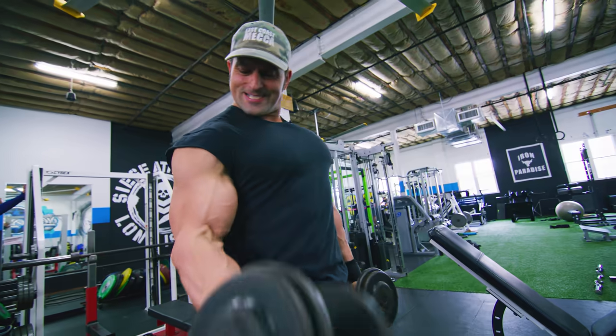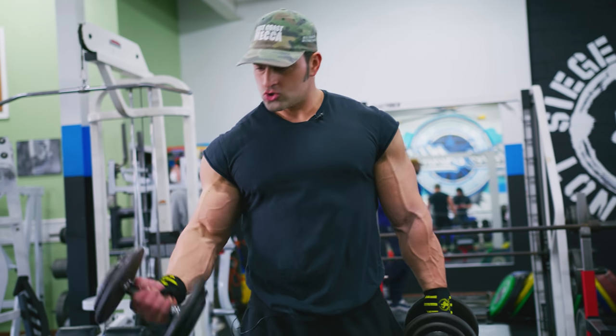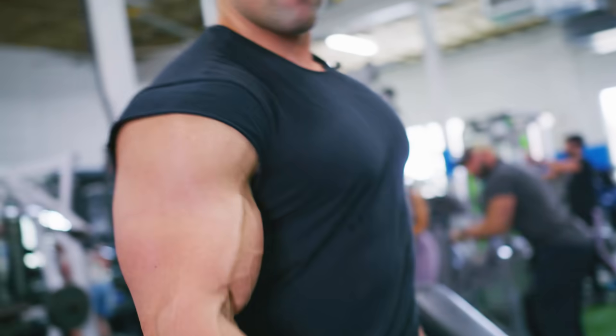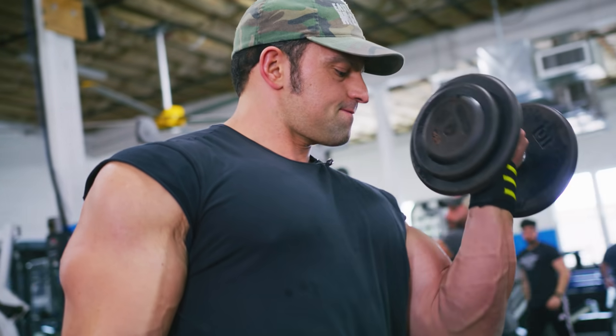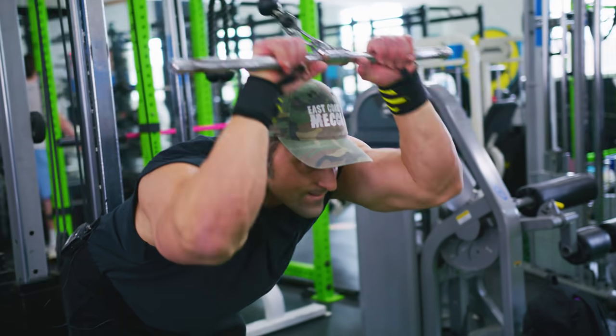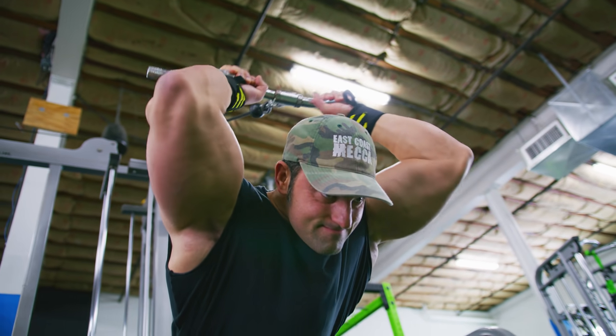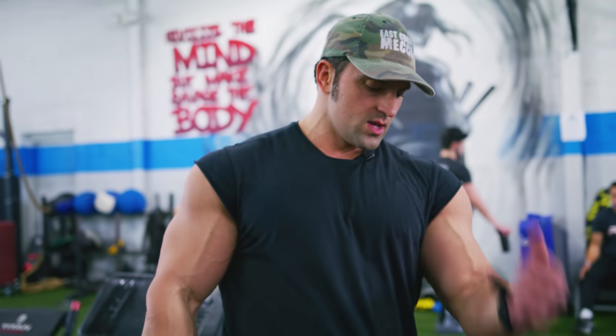The final superset to wrap up the workout is standing alternating dumbbell curls for my biceps, and bent-over cable extensions using a preacher bar attachment for my triceps. My main focus on the dumbbell curls, besides control and slow negatives, is the supination at the top. So I come up and supinate, get that extra contraction, and make sure I'm not using momentum and swinging forward. It's real easy to go heavier and do that. But when you stand rigid, tight core, shoulders back — it's all biceps, a lot harder.